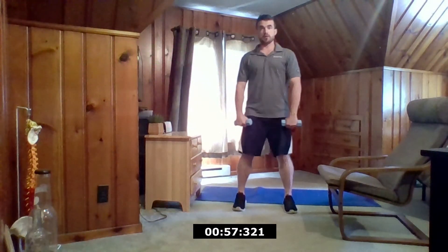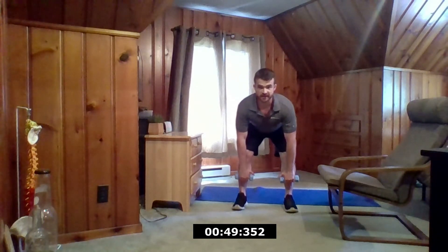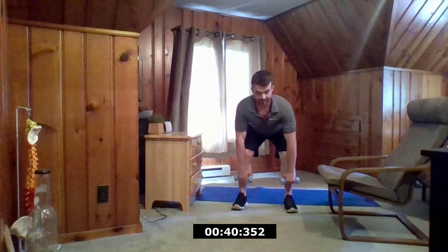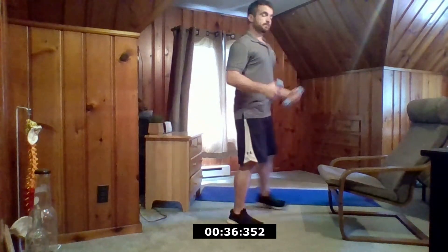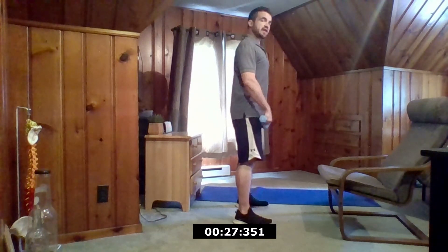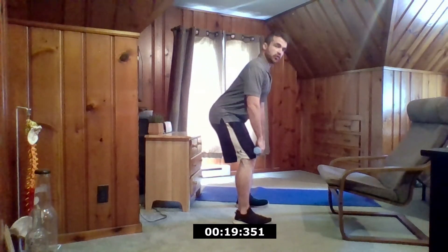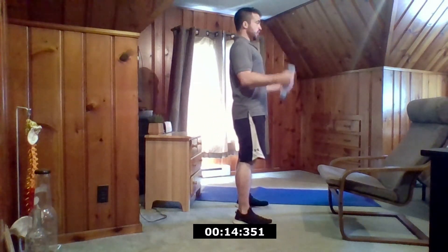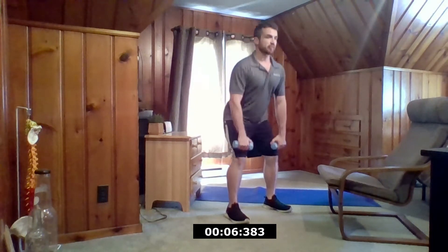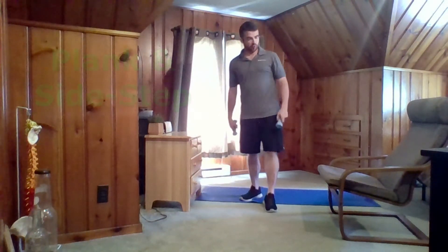Next up, front view — feet shoulder-width apart and I want to slide my hands down the legs, just about halfway down the shin. Coming back up and curl. Keeping the back nice and flat. For the side view, you can see I have a nice flat back all the way down, and just like in that first squat exercise, bringing the butt back to make sure my knees don't go in front of my toes. And that's it for the dumbbells.